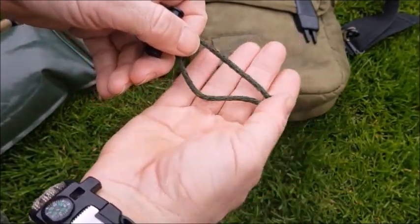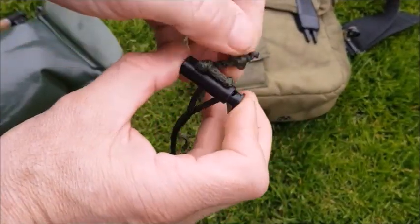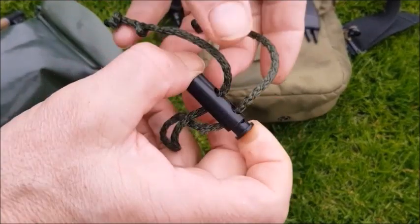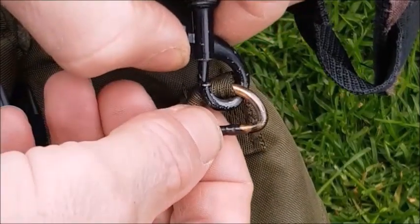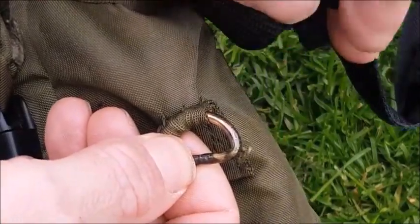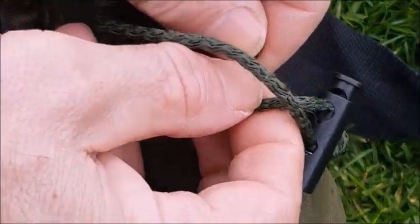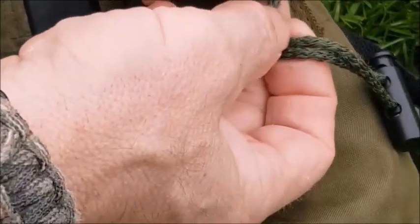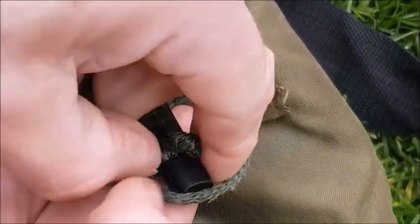Step one is to get a length of cord and put yourself a double barrel cinch lock on, with the ends knotted off. This goes on the side of a D-ring that hooks the shoulder strap in, so you can take the shoulder strap away. Then bring in the little gadget we made, put the cord through it.